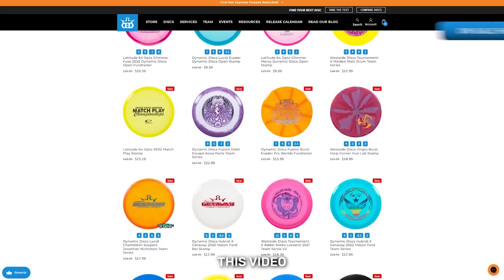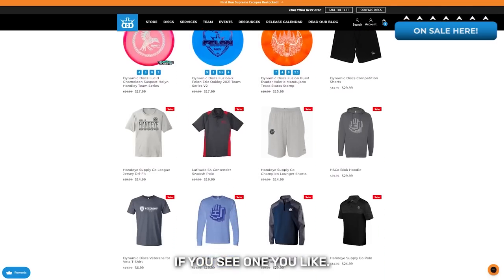Most of the Tour Series discs featured in this video are currently discounted at DynamicDiscs.com if you see one you like.